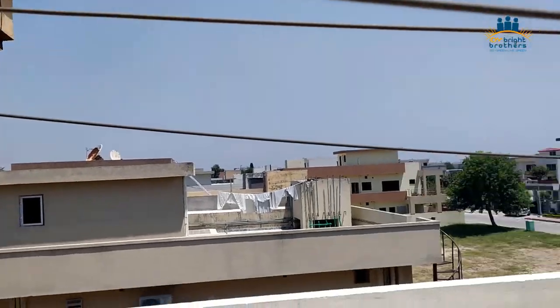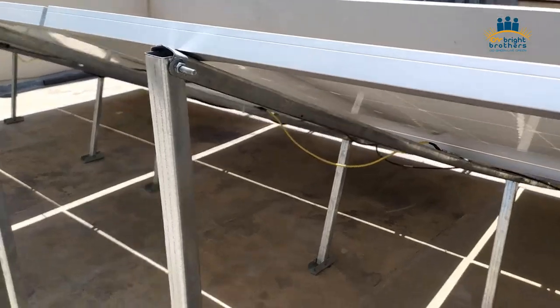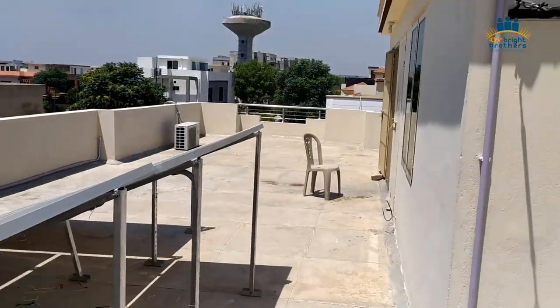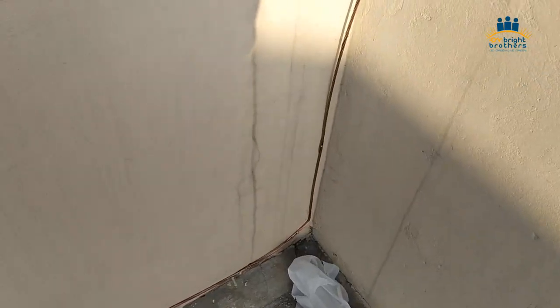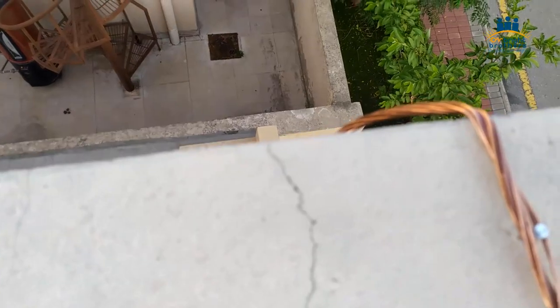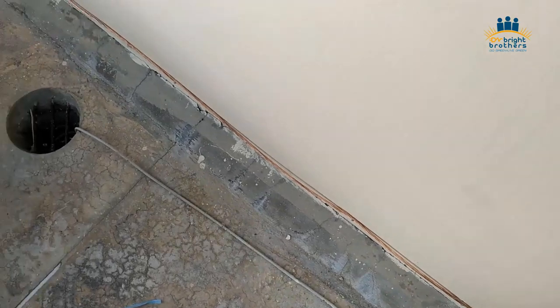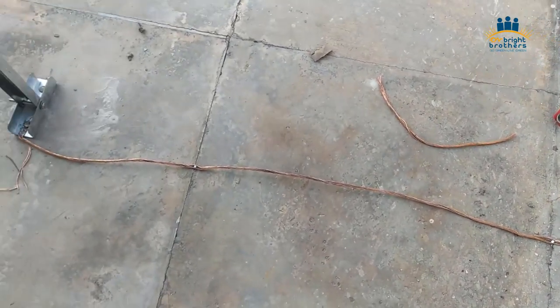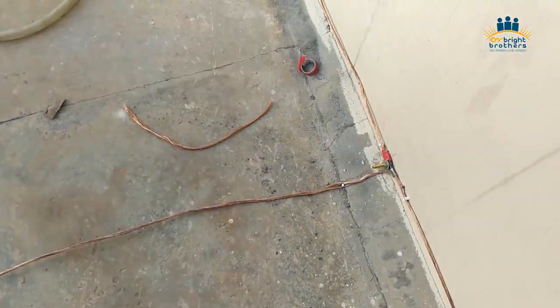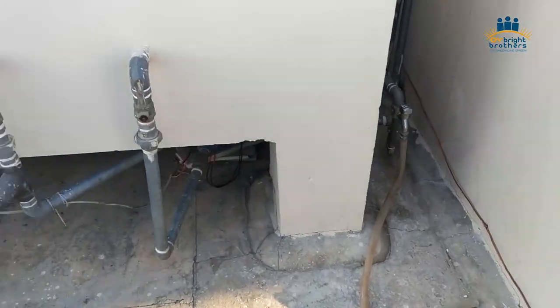You can see how we have covered the DC cable properly in PVC pipes. Here you can see the lightning arrester, and this cable — we call it a rope — is 16mm pure copper for the lightning arrester and the earthing as well. We always use this because that is the standard, as you can see with the panels and the lightning arrester.